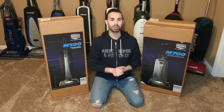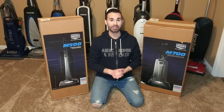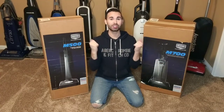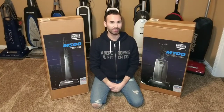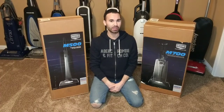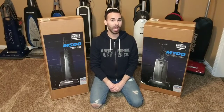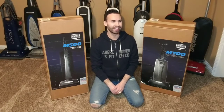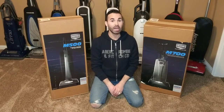Hey everybody and welcome to my channel. I hope everybody's having a fabulous day today. If you are into vacuums just as much as I am, you're gonna love my channel, so don't forget to hit the subscribe button. And if you want updates every single Sunday about vacuum related videos, don't forget to hit that little bell so you don't miss any upcoming videos.